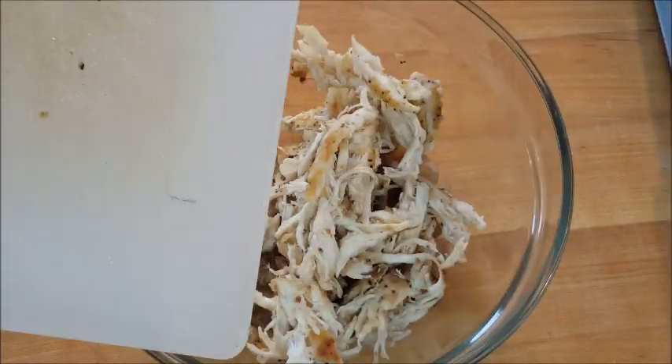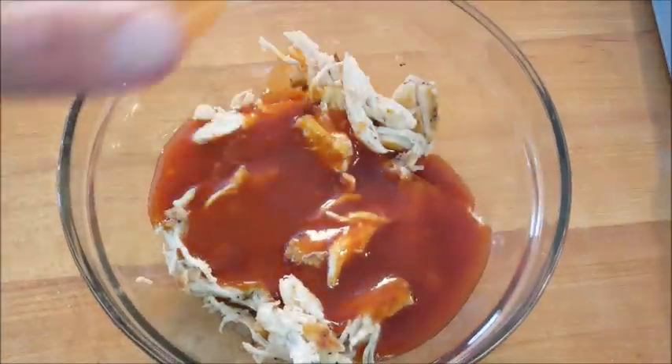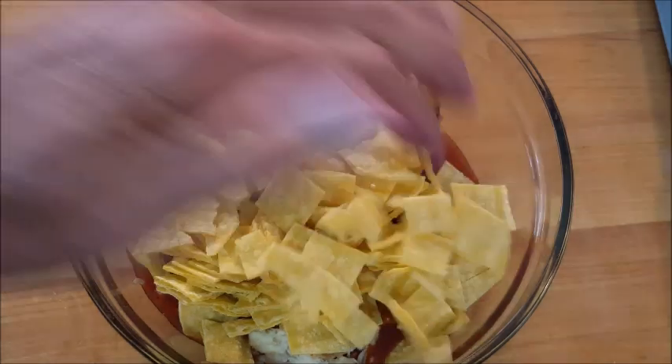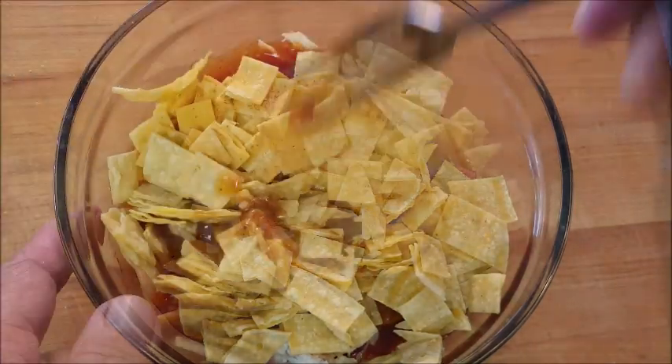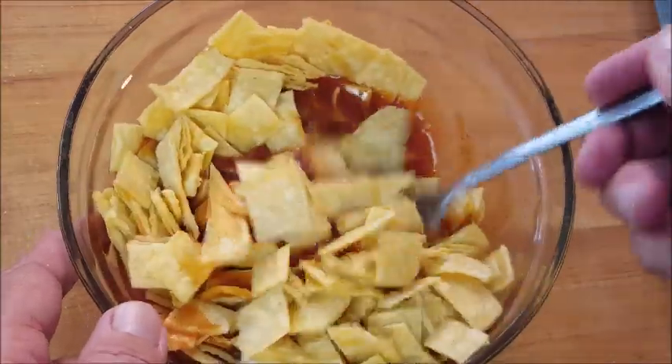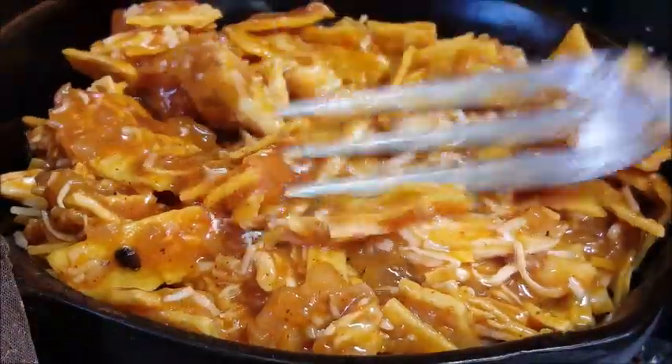Add your chicken, then add some red enchilada sauce. Hit it with some enchilada seasoning — you can make your own or just use the bottle stuff like I'm doing. Give it a rough mix, then add four-blend Mexican cheese and give it another mix.